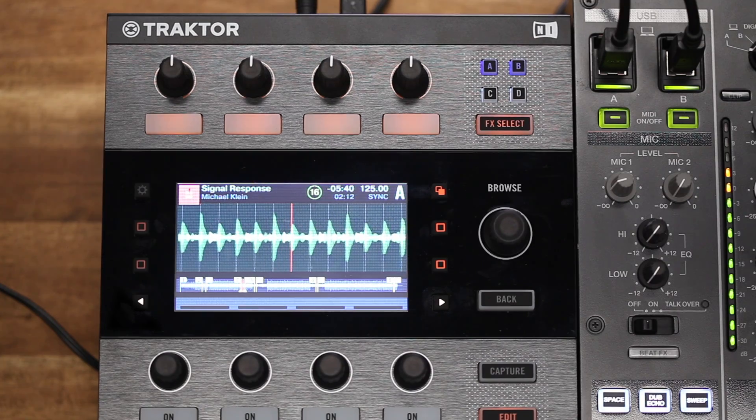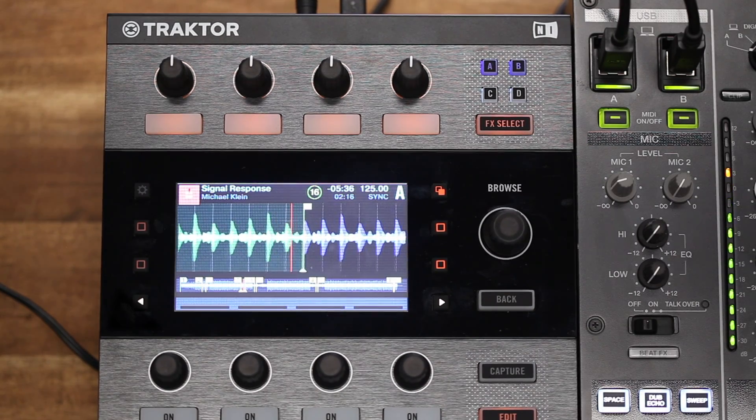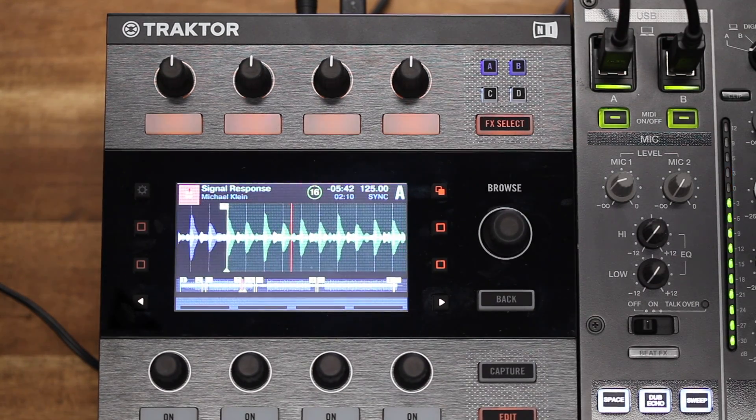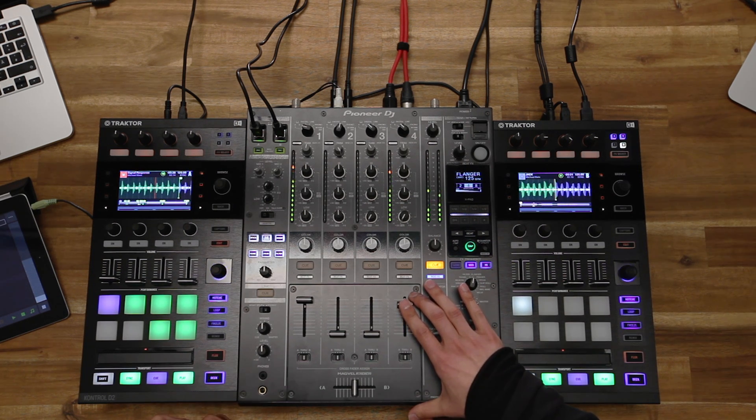I'm playing this beat here. Theoretically Michael only needs to press play and should be locked into the groove. Perfect sync.